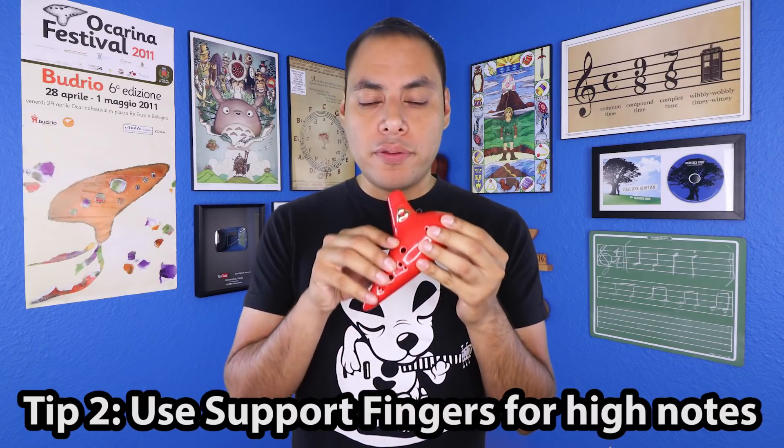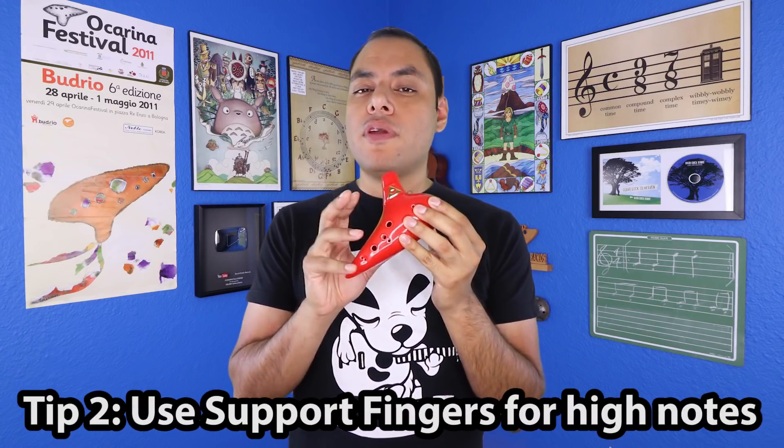The other common problem I hear from a lot of people is how to hold the Ocarina properly on the high notes. It's a ceramic instrument, so you don't want to drop it and you want to make sure that it's as secure as possible. So I want to introduce support fingers — basically, whenever you're lifting your fingers off the Ocarina, you want to place them in a position that's going to prepare you to play those high notes.